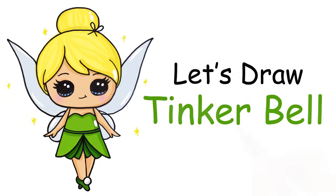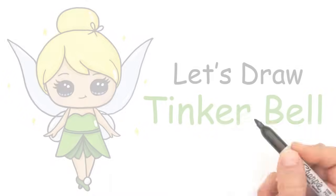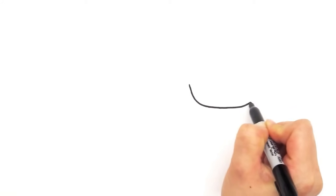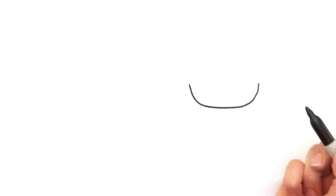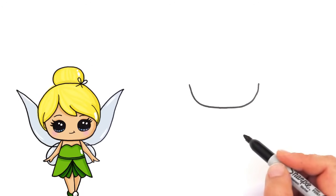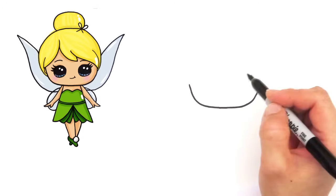With Tinkerbell, let's get started with her face. So we're going to begin by drawing a wide U. And now we can go and draw her hair.